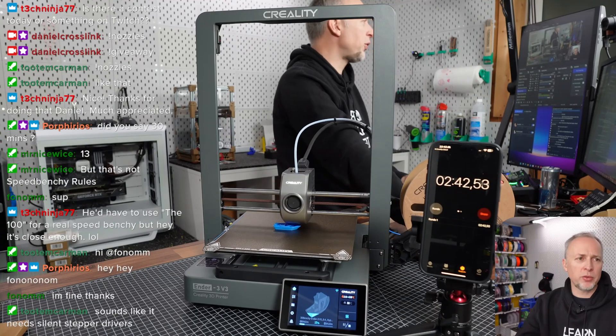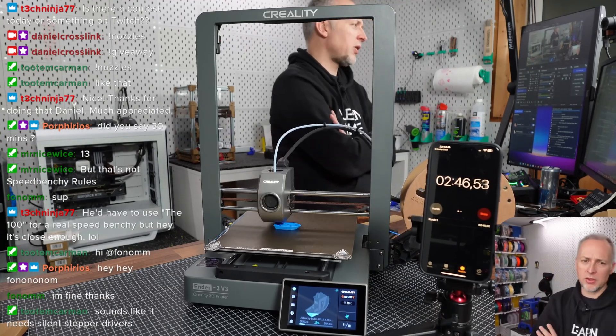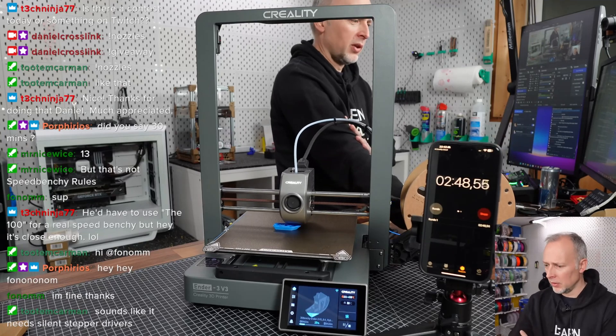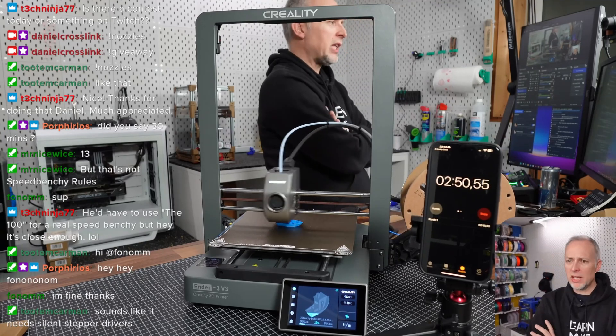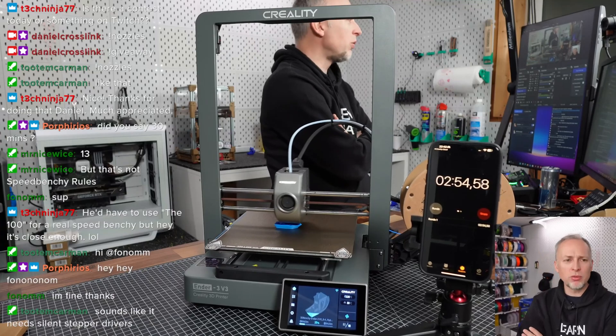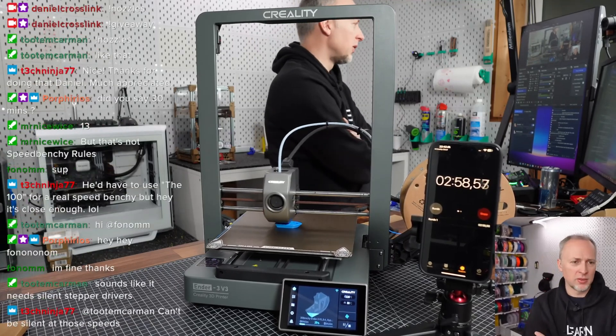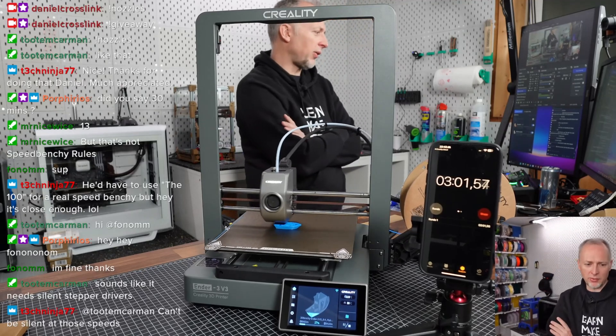I've created changes to the print settings so we can compare later — what Creality Slicer will do in terms of SpeedBenchy rules versus what they have on the printer, which might be different settings.